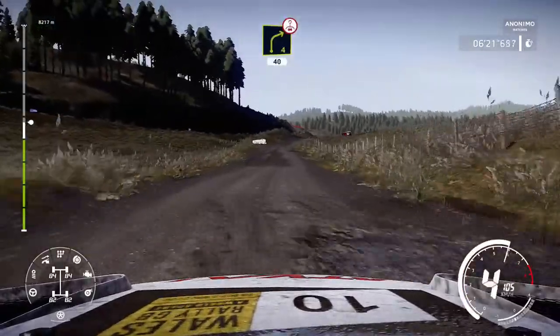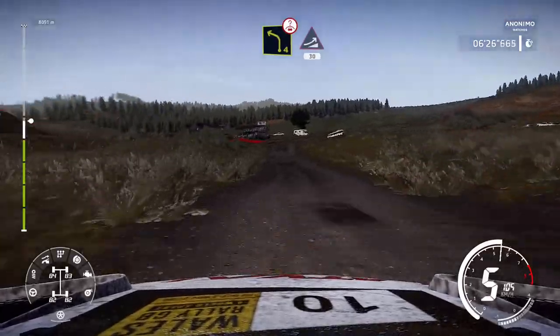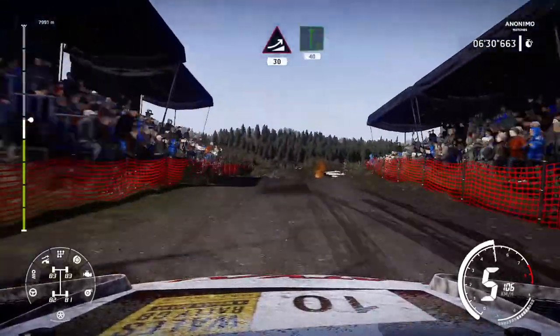Right 4, over crest, 40. Caution, left 4, short, over bump and jump, 30. Flat right, 40.